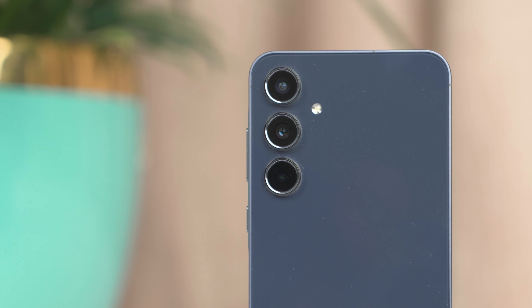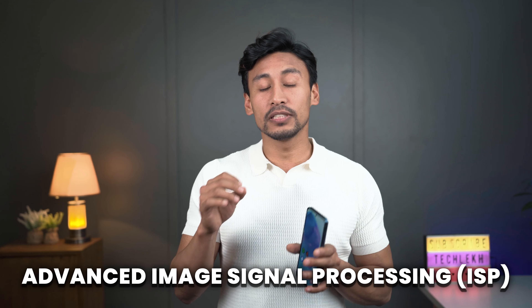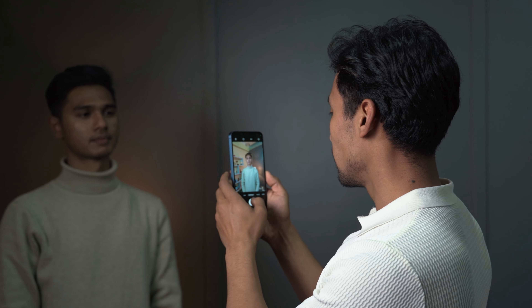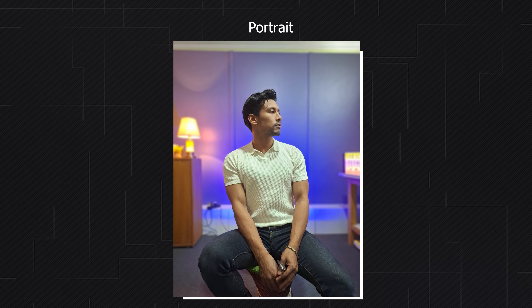On the camera front, there's a triple camera setup: a 50MP main camera with OIS, a 12MP ultrawide, and a 5MP macro. On the front there's a 32MP selfie camera. The new feature on the A55 is that the Exynos 1480 comes with an AI ISP (image signal processor), which helps with improved low-light photos and portraits. In low light, the photos look sharp with good facial details and nice background blur separation on portraits.